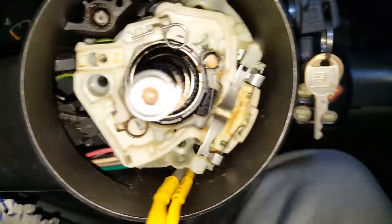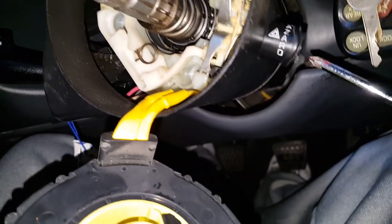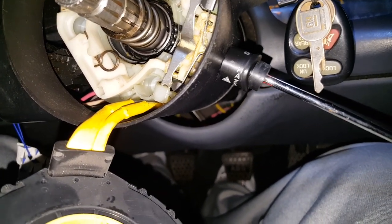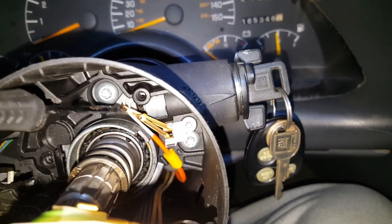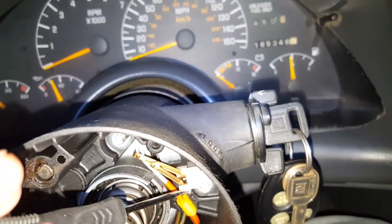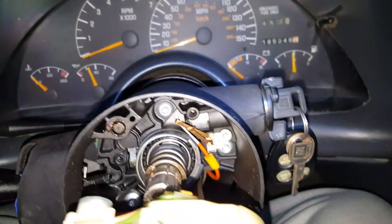Now this thing should slide right out. Since it isn't going out freely, we've got to take this hazard button off — my son says it's a screwdriver, which I think it is. Now we'll slide it on out. I have no idea what this piece is but by grabbing it right down here it should pull right out. Then we need to take this little torque screw out right here, so let's remove this piece with some pliers and take off this screw.